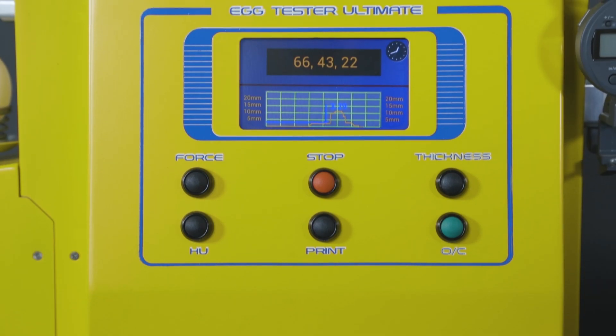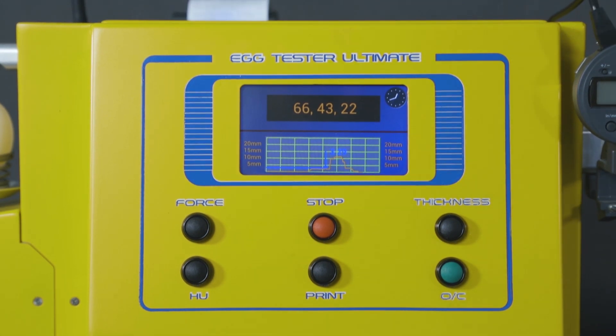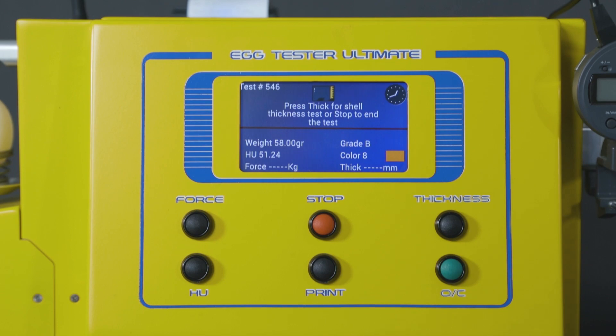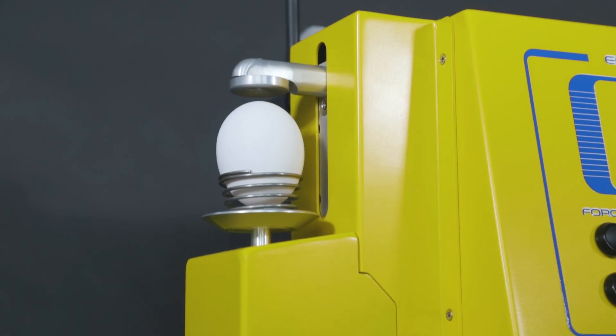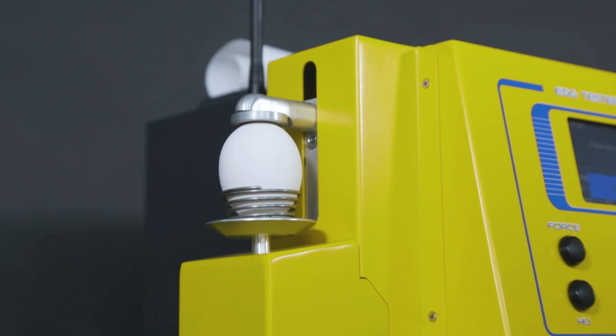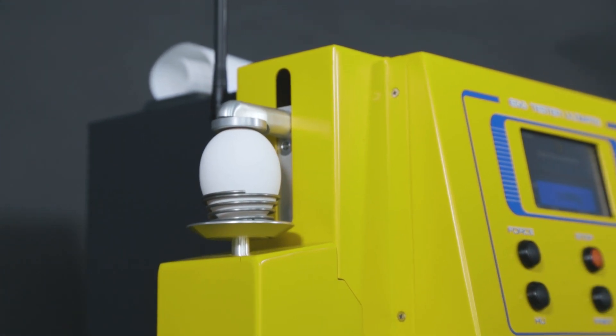The Egg Tester Ultimate uses the latest technology to self-calibrate each time the machine is turned on, thus providing a far more sophisticated and accurate calculation without ever having to worry. Despite all the science and technology behind it, the Egg Tester Ultimate is simple enough for anyone to use.